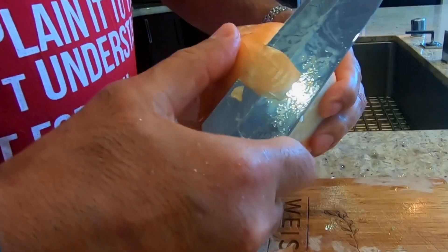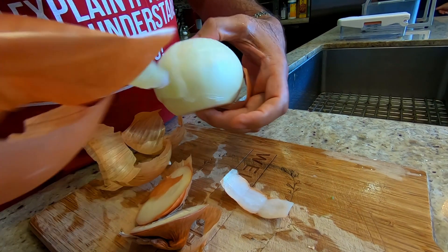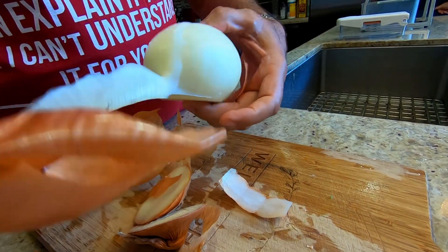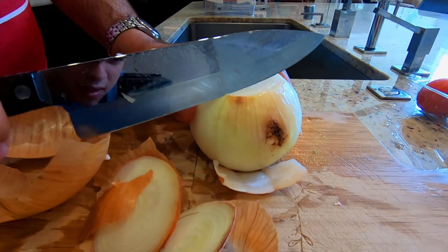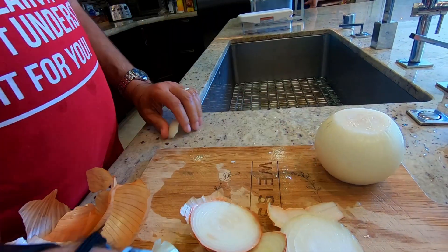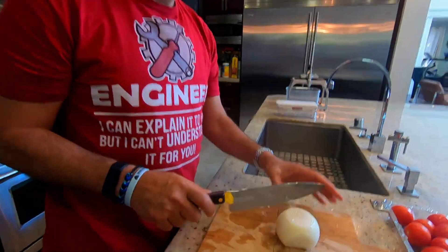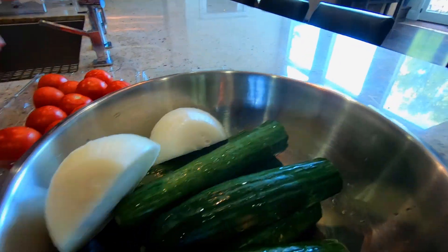Take the big onion. There's a jifa on the onion — you take the jifa off. See this little jifa? It's a bit really bad. Otherwise the onion is pretty. So now we have the clean onion, and we cut it into two halves.